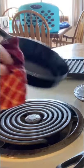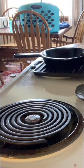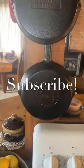Then you're going to set the pan aside and let it cool. Once it's cooled, you can put it away and it's ready for use. Subscribe for more content like this. See you guys next time.